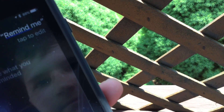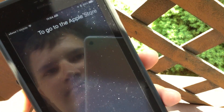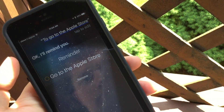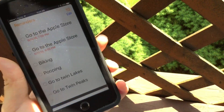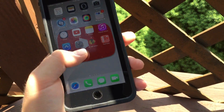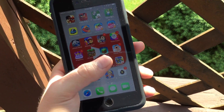Remind me. Okay, just tell me what you want to be reminded about. To go to the Apple store. Okay, I'll remind you. Like that and press the home button and you're in someone else's iPhone. That's how you hack into someone's iPhone.